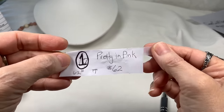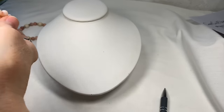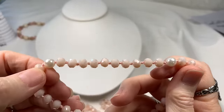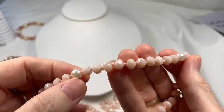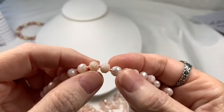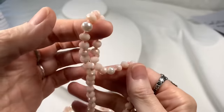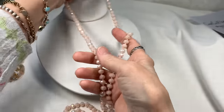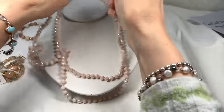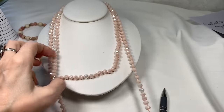Bag number one is called Pretty in Pink. Up first, we have this very beautiful crystal and pearl necklace. It's all hand-knotted faceted pink glass with pink silk thread in between, and glass pearls every now and then. It's such a beautiful piece — 62 inches long, so you can do just about anything with it. It is an over-the-head necklace, so you'd have to decide how you want to wear it, but you have so many choices.